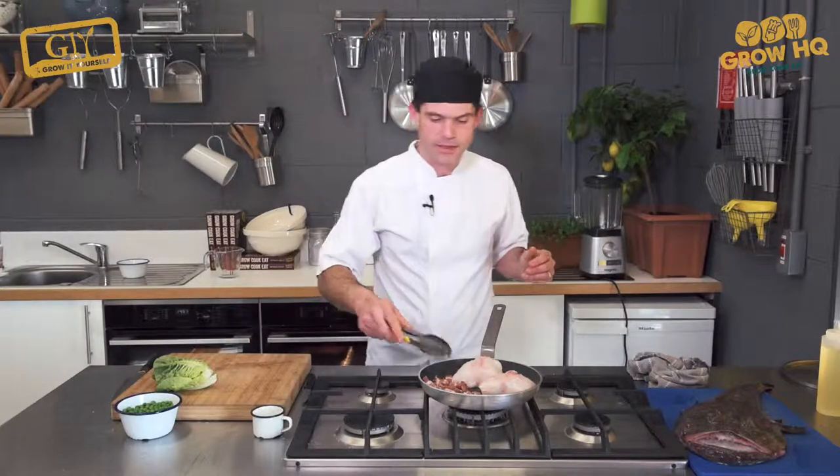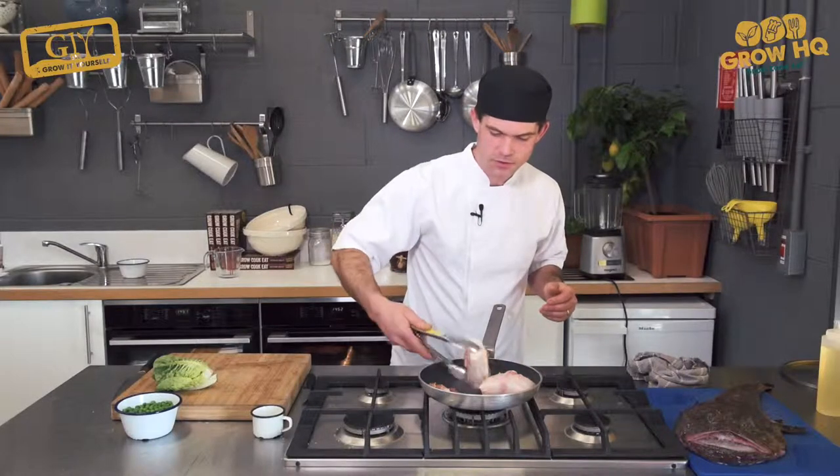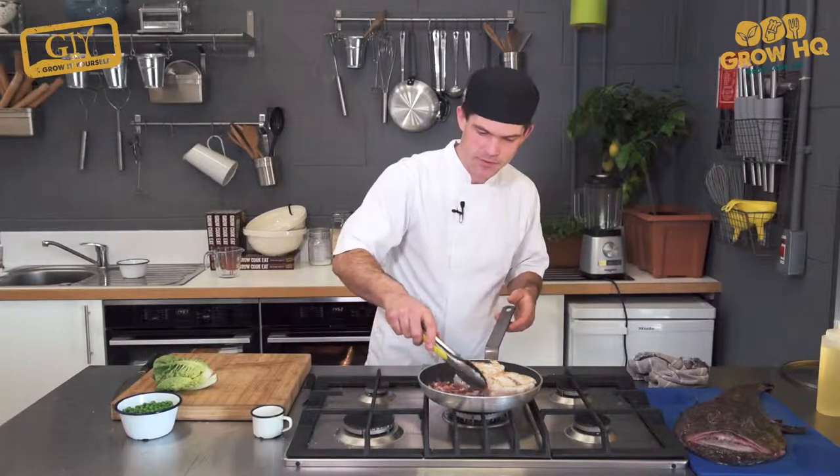What we want to do is just melt down the fat of the bacon more than anything else. We're going to turn over our fish while the bacon is still frying off inside.